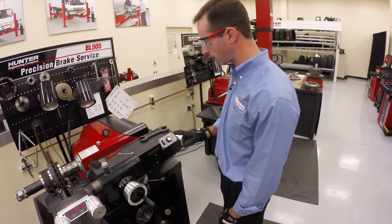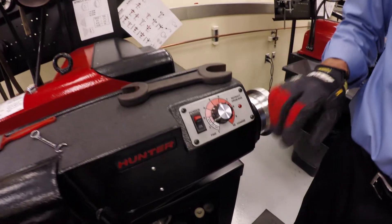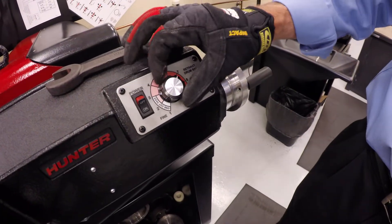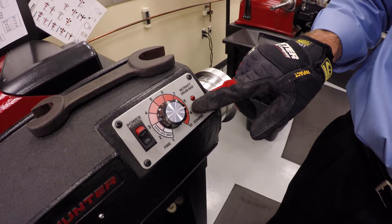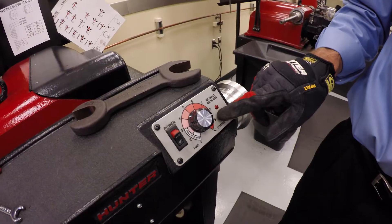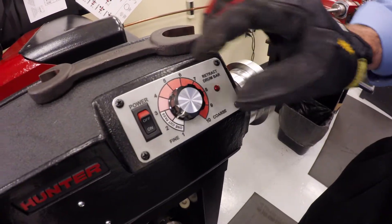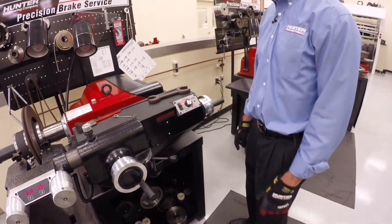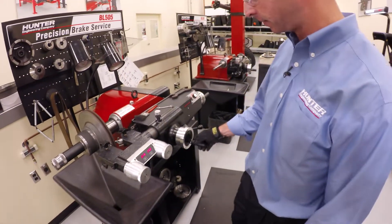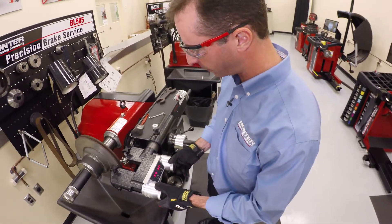Now we're all set to make our cut. I turn the lathe on, the rotor starts spinning, and I'll talk about feed rate. There are a lot of speed options — 910 is a much faster rate we can use for a coarse pass first if we have a really rough rotor, or we can slow things down and do it in a single cut pass. In this case I know I've got a pretty good rotor, so I'll do it in one pass. I set it in the single-cut-pass window and then use the cross-feed to bring the bits into position roughly central on the rotor.